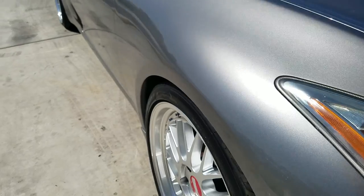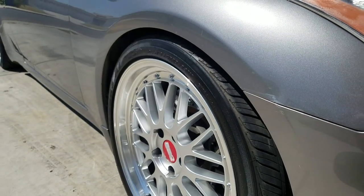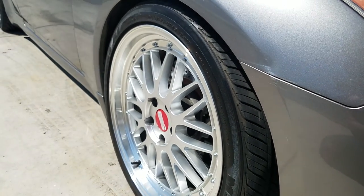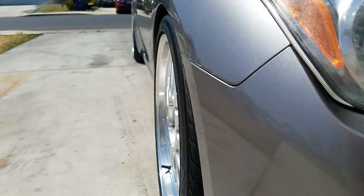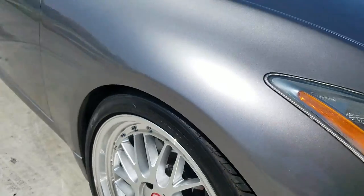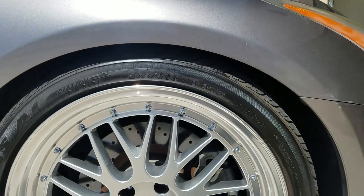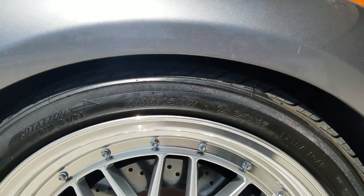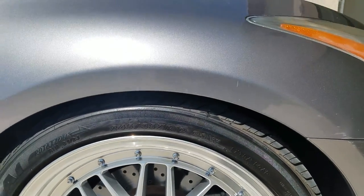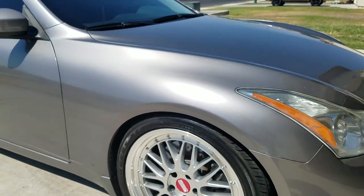I have these wheels — they're 245 by 35 19s. I think those were the first thing I bought for this car. My car is lowered, it's on coilovers. It's not a slammed drop, but it looks pretty clean. I don't want to be scraping everywhere, even though I kind of do scrape already.